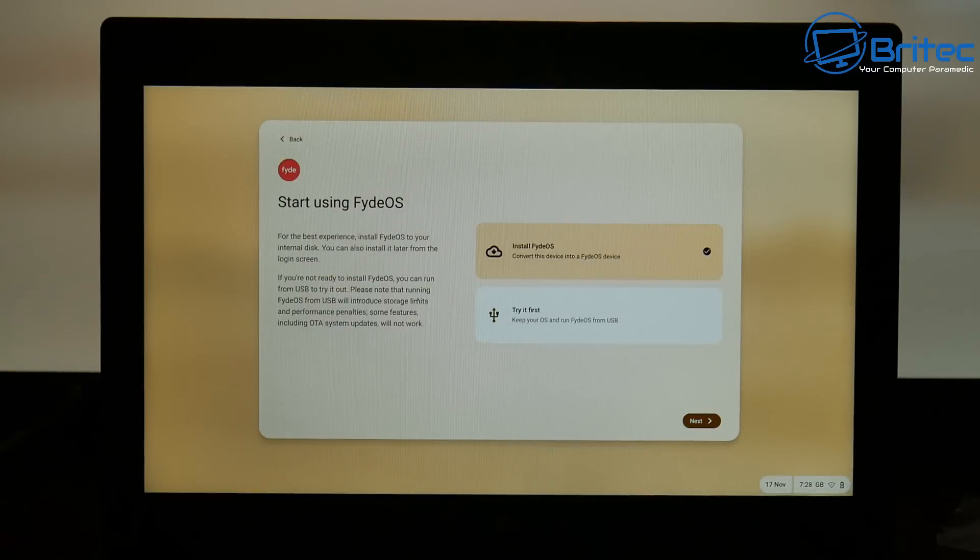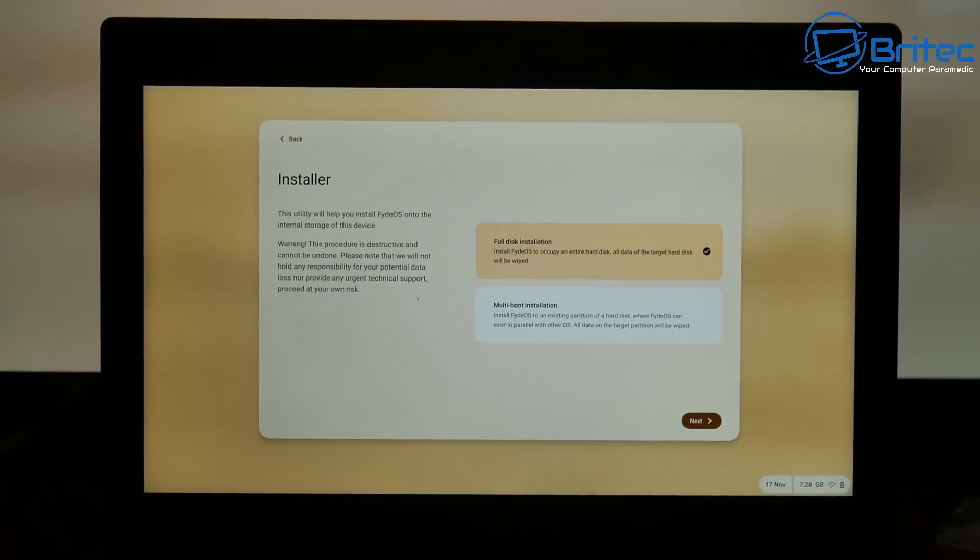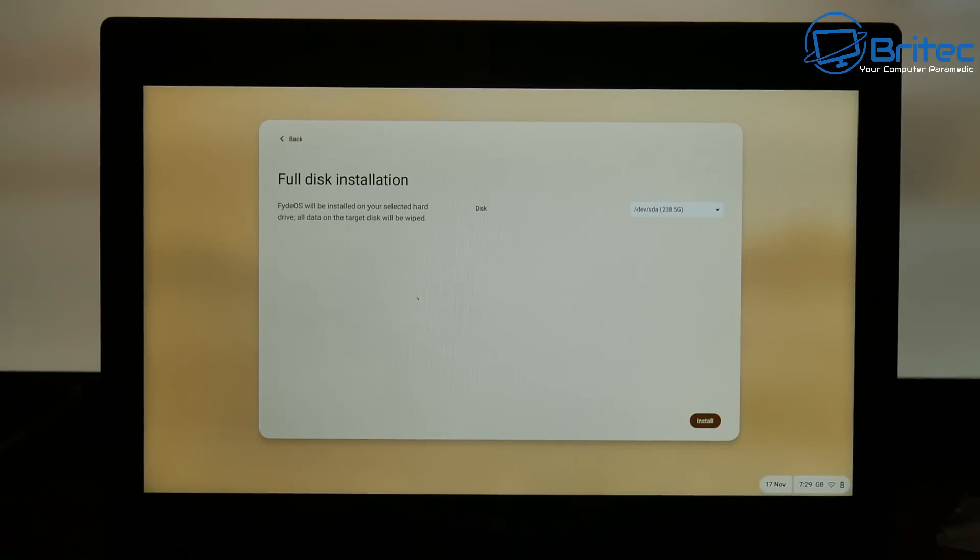Now we're going to install FidoOS. It says 'try it first' if you want to, but I'm going to go ahead and install FidoOS on this system. You can dual boot as well, but that's for another video — this is a full installation onto the old laptop. Clicking next, you can see 'full disk installation' or 'multi boot installation.' Multi boot is for dual booting. If you want to see that video, let me know in the comments. I'm going to do a full disk installation.